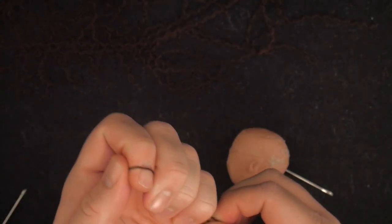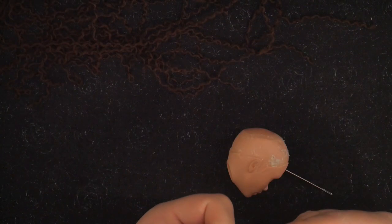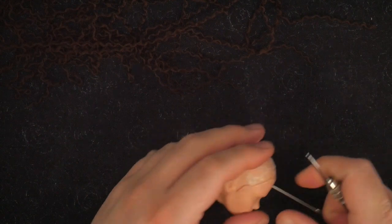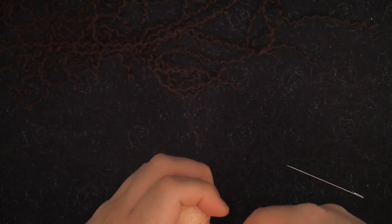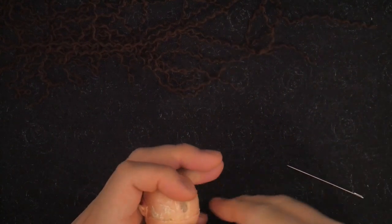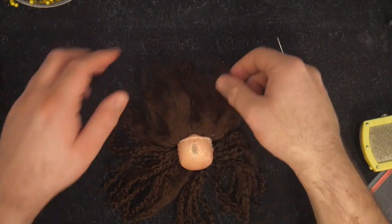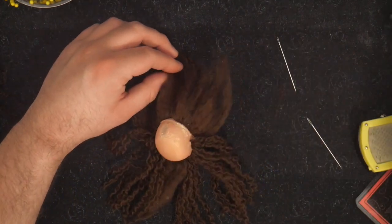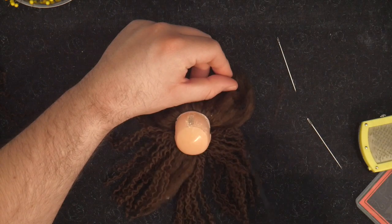Now take a strand of yarn and loop it through your re-root tool. Mine is a hand drill from Joanne's that has a needle with the eye cut out. Then plunge it into his head. I do apologize — most of the footage here is off-frame, so we're going to skip ahead to him completed. Once the hairline is complete, we see a nice complete hairline.